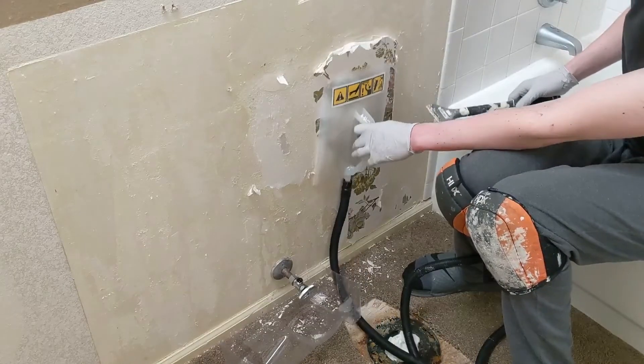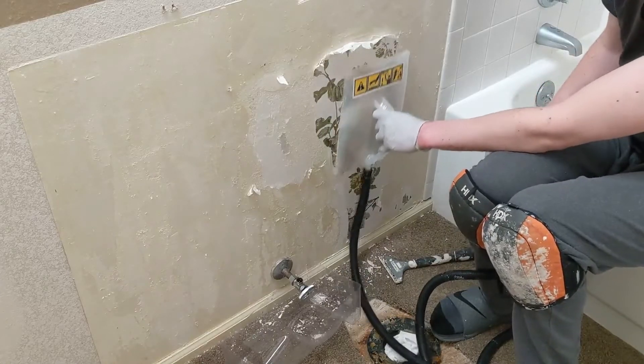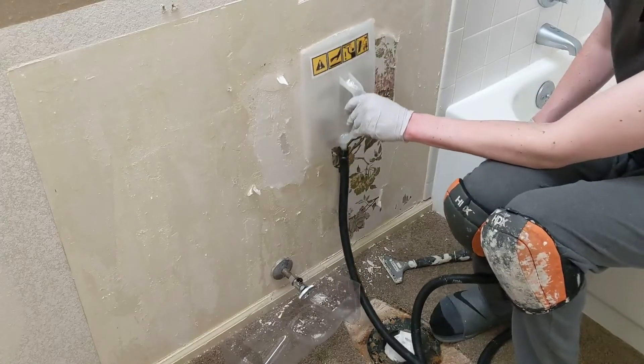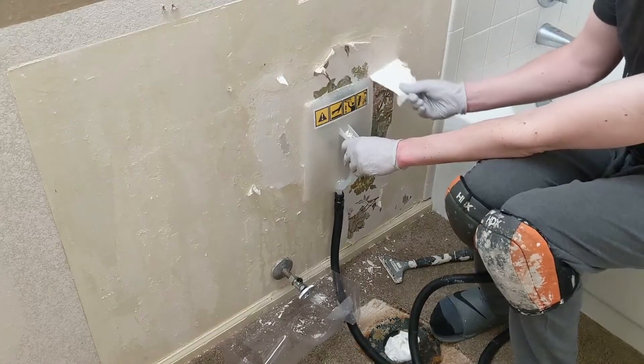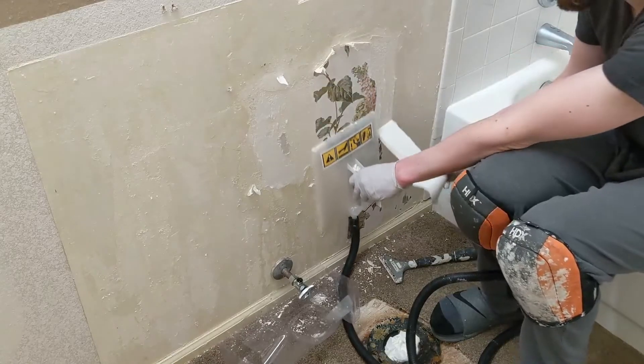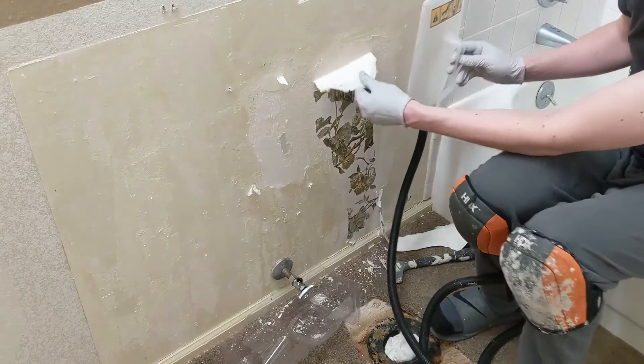This isn't just the wallpaper and glue that's coming off; it's actually scraping a lot of the joint compound that they used to skim coat on here. Normally this should be ready to go now.